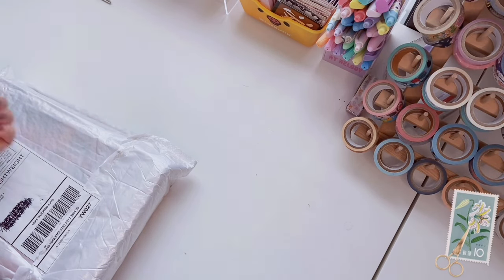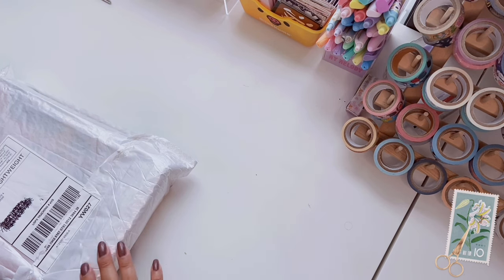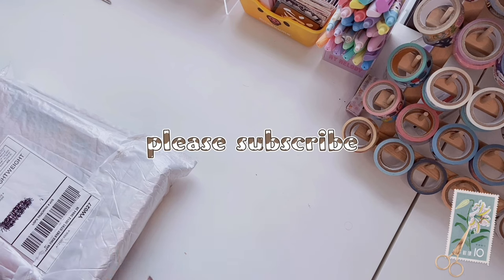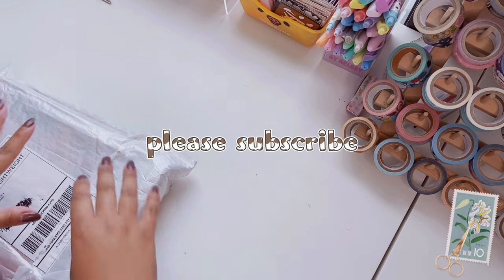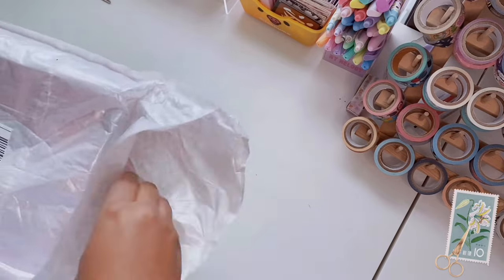Hi friends, welcome to the channel! Today's video is going to be an unboxing and review on the Grabby scrapbooking subscription box. They reached out and asked if they could send me a box to do a review and unboxing video, so that's what we're doing today. Big thank you to Grabby for sending this — I'm super excited to see what's in here. We're going to open it up, so let's look at the box first.